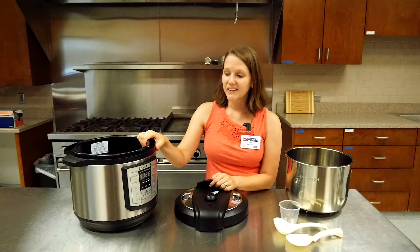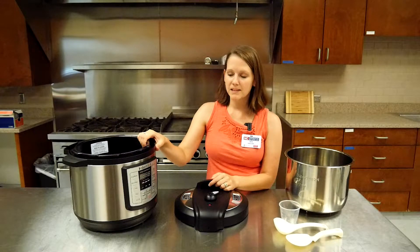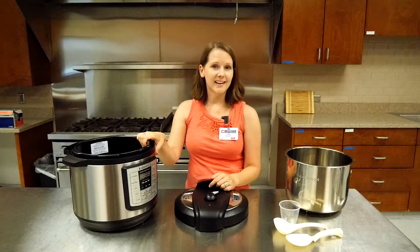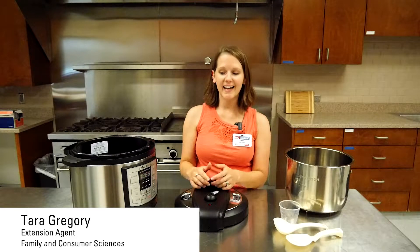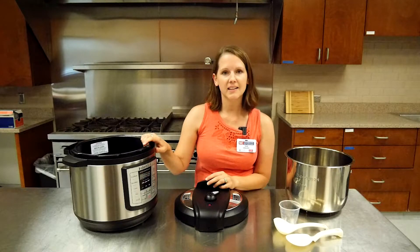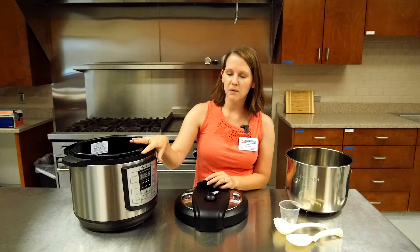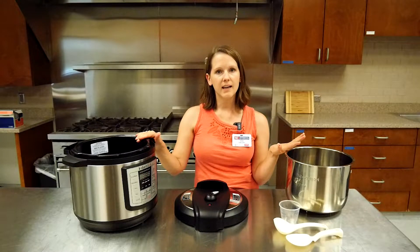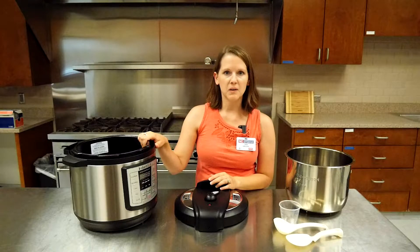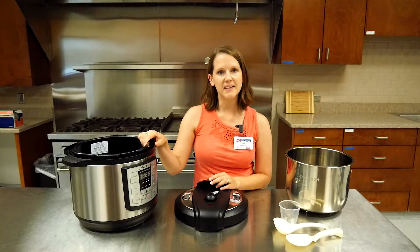Do you have an electric pressure cooker you're wondering what to do with? Maybe it's been sitting around and you haven't quite figured out how to use it? I'm Tara Gregory and I'm the Family and Consumer Sciences agent in Chatham County, and I'm going to talk about the electric pressure cooker — the Instant Pot we have here. I'll tell you about the pieces that come with it and how to use it when you're ready to jump in and try out some recipes.